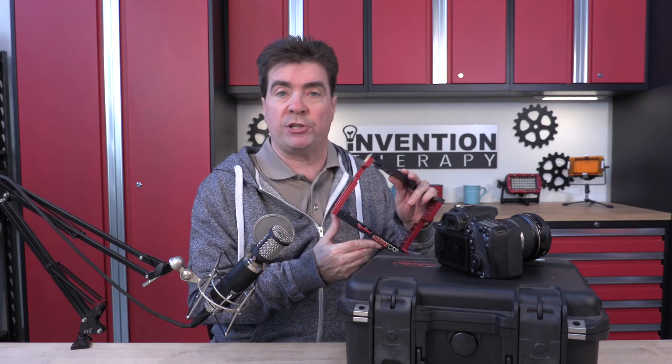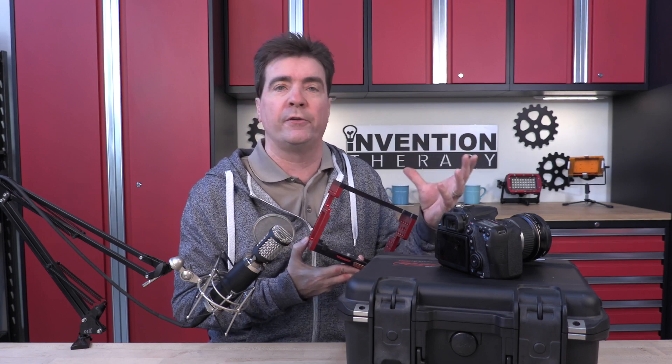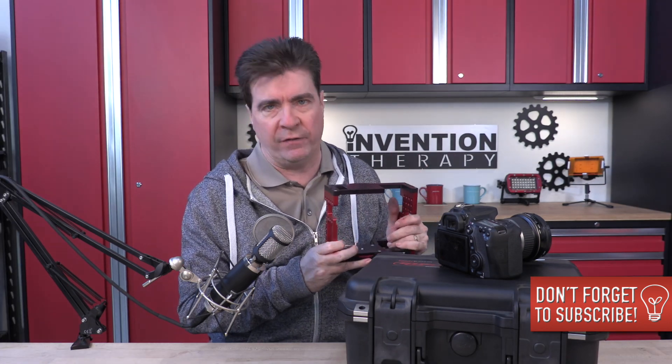If you're not familiar with CNC machining, it's called a subtractive machining process, where you take a large chunk of aluminum or other material and cut away to come up with your finished product. You can do a search on YouTube and you'll see lots of machining videos.